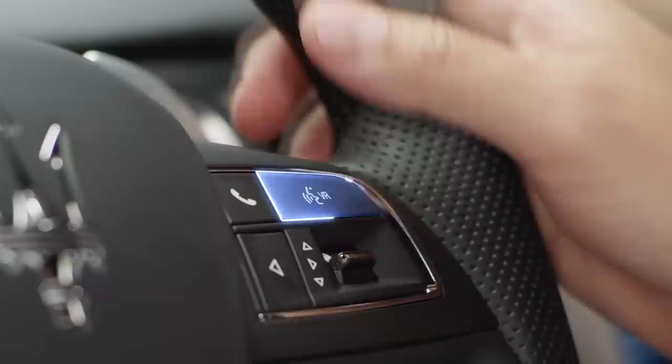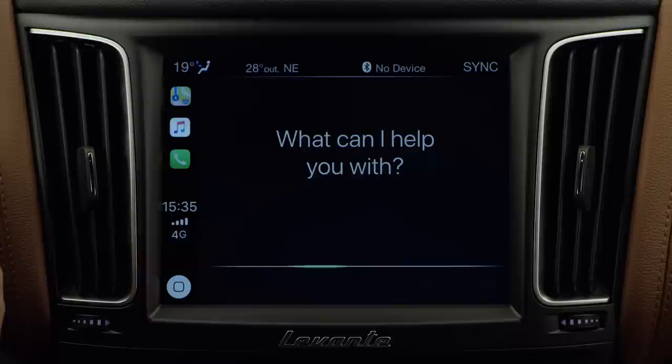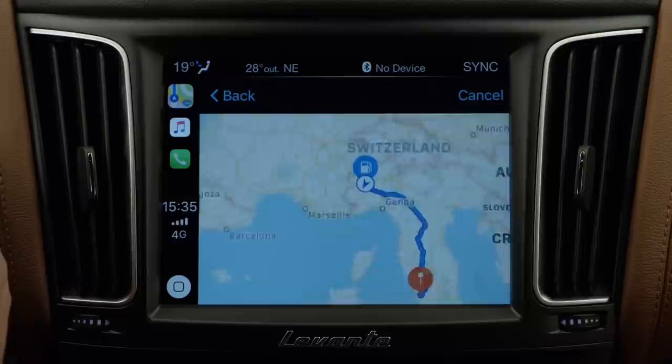Without even launching the Maps app, Siri can take you wherever you want to go. Press the voice button on the steering wheel, wait for the beep, then ask to be taken to any place of interest — petrol stations, restaurants, shops.